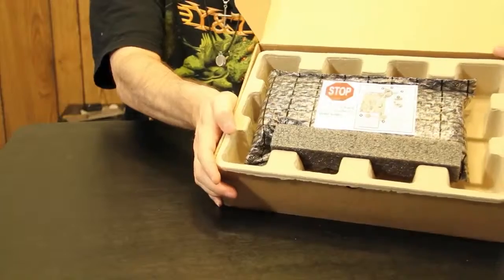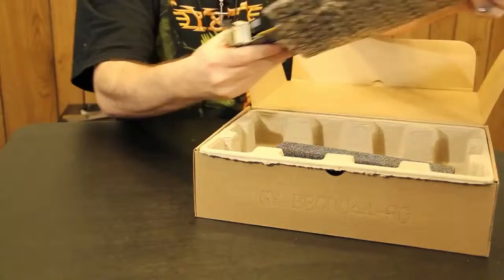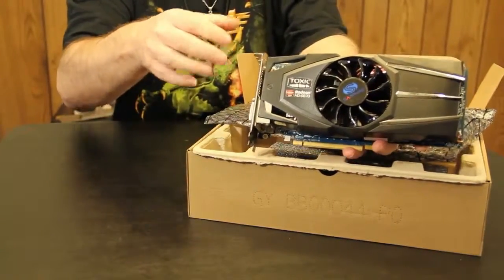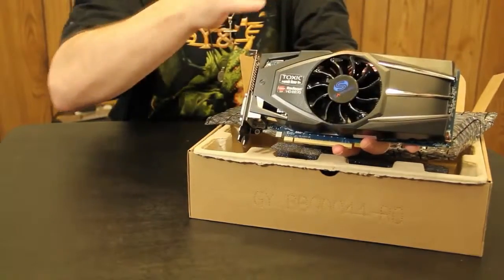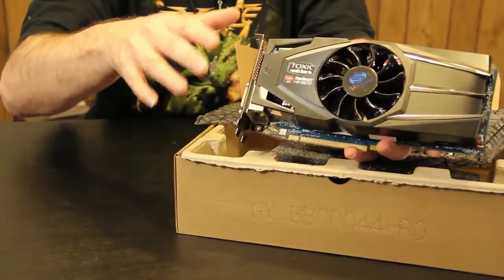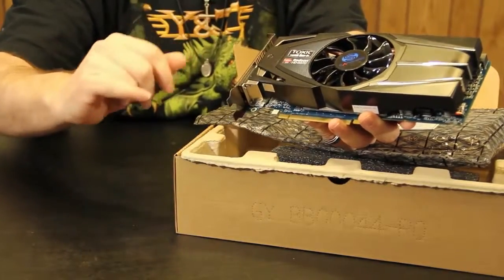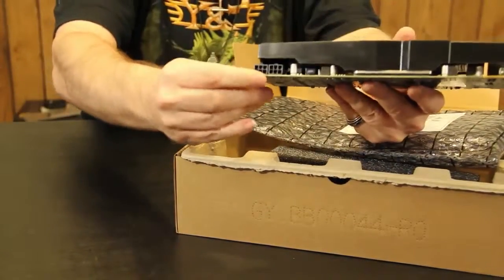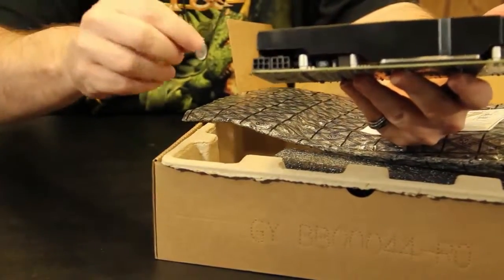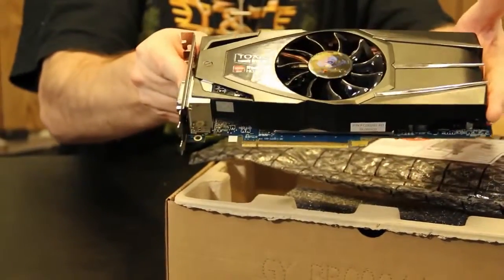Internally, you can see we start off with the card — a completely sealed package in the anti-static bag. The Toxic Edition has a different heat-sink fan assembly on it than your regular reference card from AMD. Sapphire has gone ahead and redesigned this, and it features the Vaporex technology underneath to keep your card running very cool. There are also two six-pin power connectors, and inside the box there'll probably be a couple of Molex adapters for those. The card's not that big — it takes about two slots and it's about nine inches long.